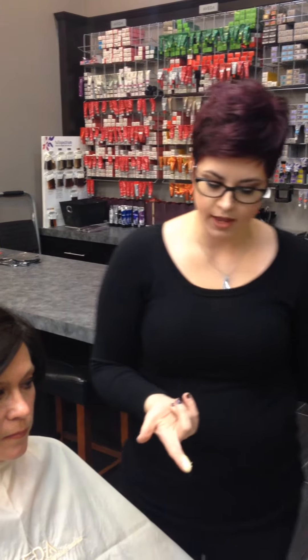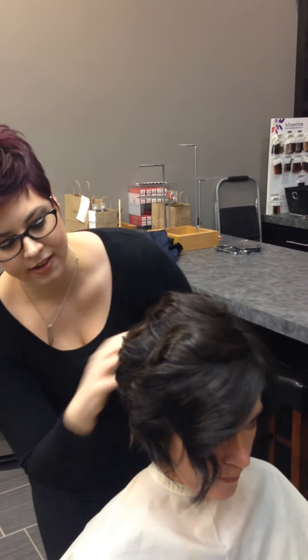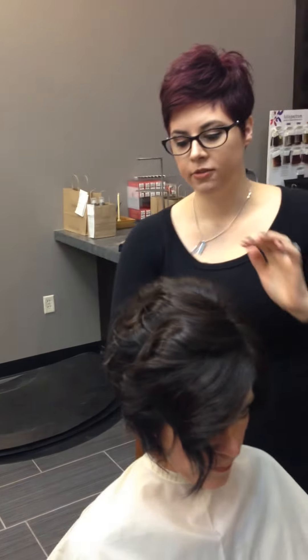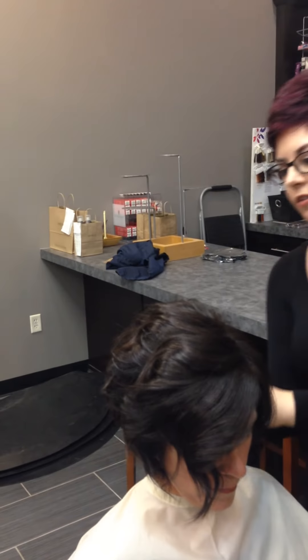Now I'm going to take a little bit of control paste. My rule of thumb is always to start with just a small, pea-sized amount, rub it really well into your hands, and I always start with the back. The reason I start with the back is that if you get too much product in your hands, at least it's in the back and not in the front where you notice it the most. I'm just going to push my hands in, up, and out — just remember: in, up, and out — because we want that nice fullness and volume in there.